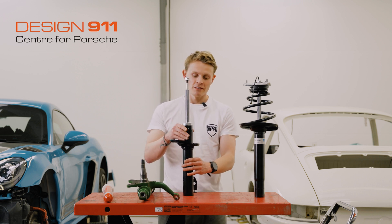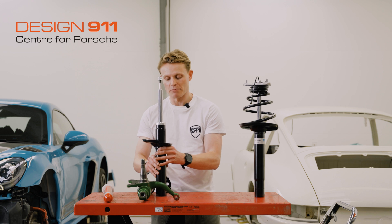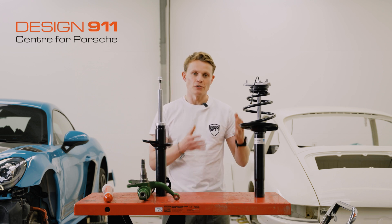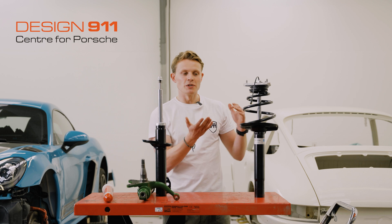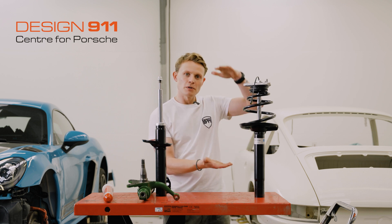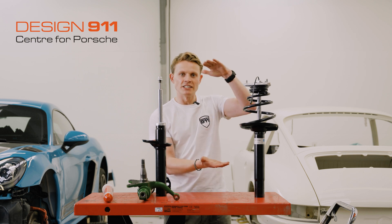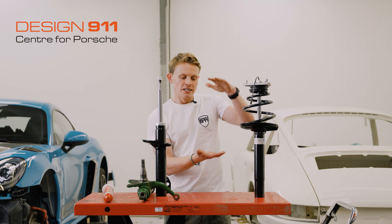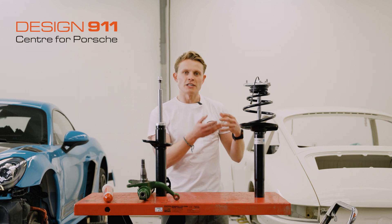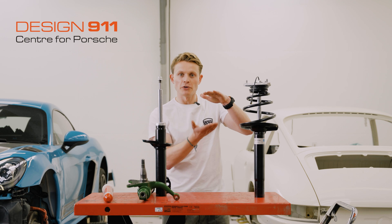Why is the damper so important? If you take a car suspension system and you get rid of the damper, you're just left with your control arms and a spring. If you can imagine a spring with no damper — when you go over a bump, you compress that spring and store a load of energy in it, and then it tries to release the energy and expand again, pushing the wheel back down. There's no way for the spring to dissipate its energy other than until it stops going up and down.